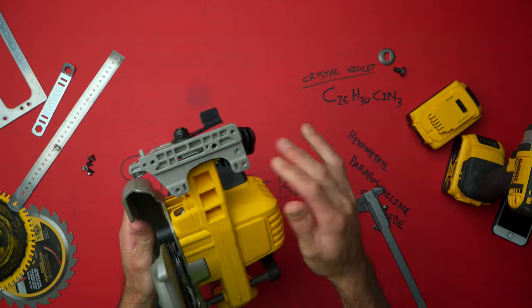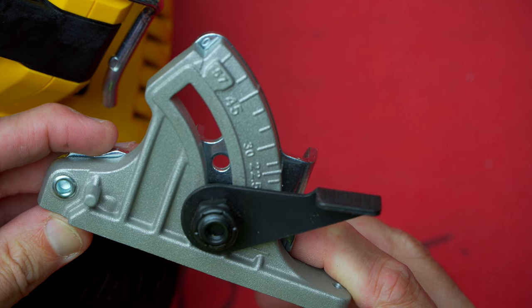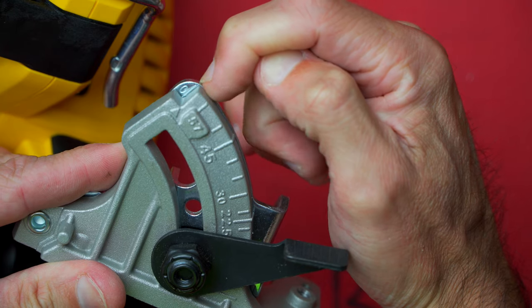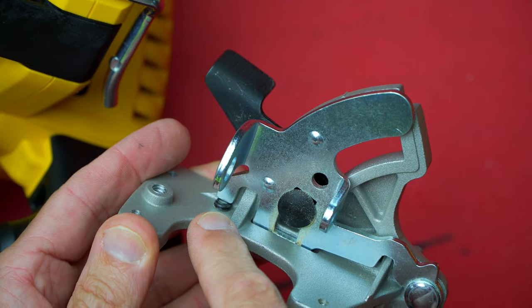Here's the bit that joins the shoe to the actual machine, and something I didn't notice previously: if your zero marks over here are not really lining up, there's actually a small little grub screw in there that adjusts the bottoming out or the zero mark.